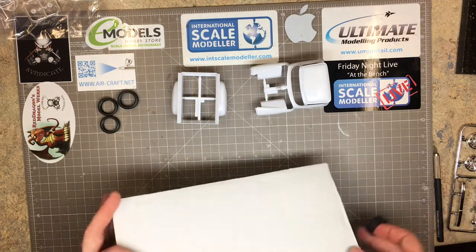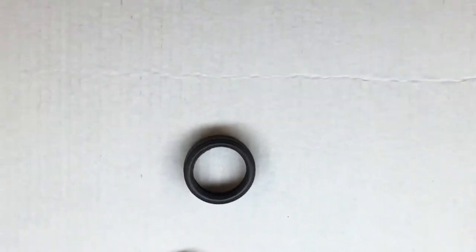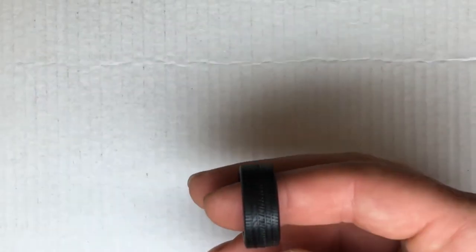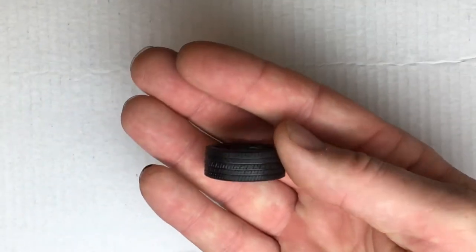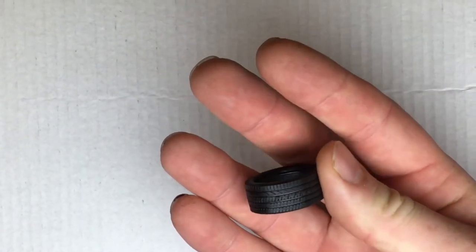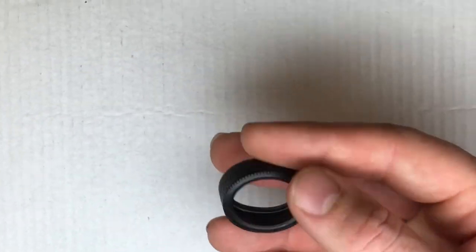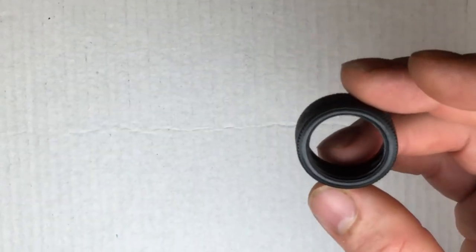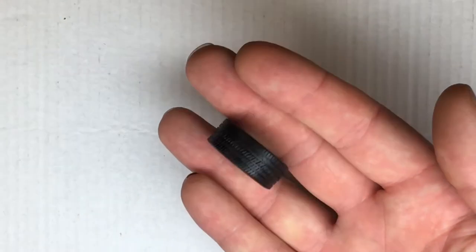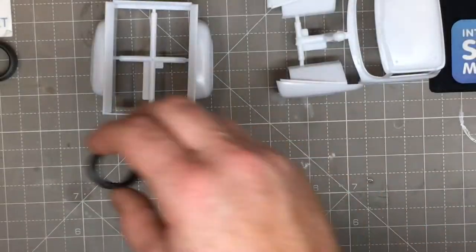Now the tyres — let me turn them over to show you the tread. The tread is really, really nice. Very nice tread on that tyre. As I said, there are no markings on the sidewalls, either side. They're such low-profile tyres it would have been very hard to get a clean stamp on them anyway — but the tread moulding is wonderful.